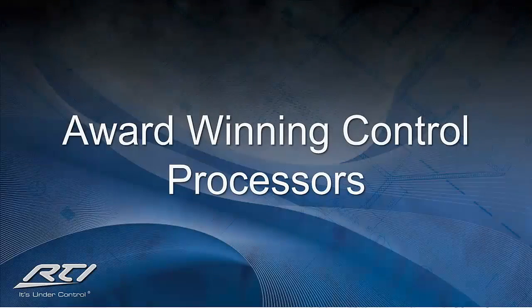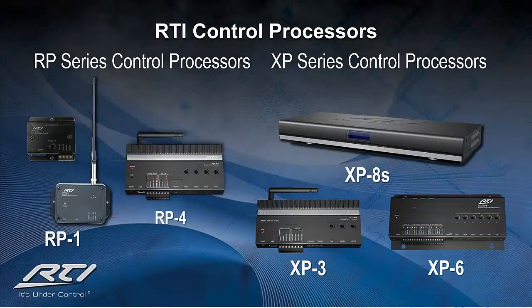Now that we have established the communication between our control processors and the control devices, we can decide which of them will best fit based on the client's control and automation needs. RTI offers two varieties of our award-winning control processors: the RP and the XP series. Each processor offers a full range of features, including the ability to be fully programmed via the client's LAN, as well as store all commands, macros, and programming needed to run an entire system. You won't find an RF base station anywhere within our lineup.